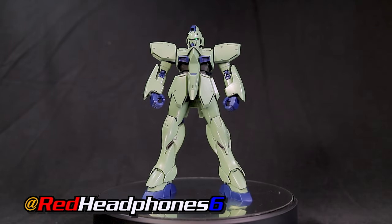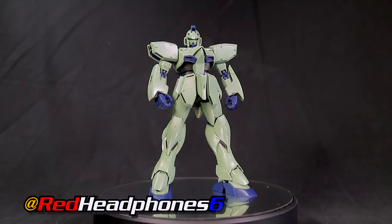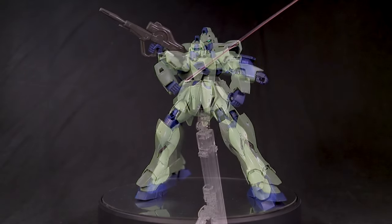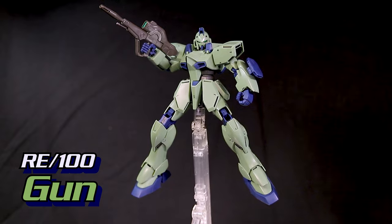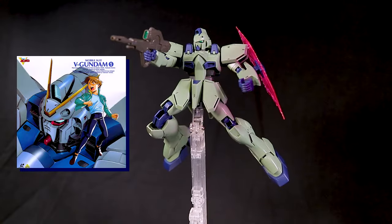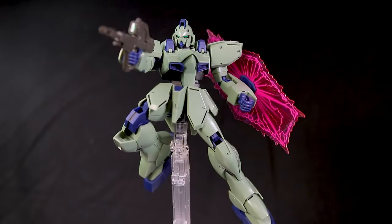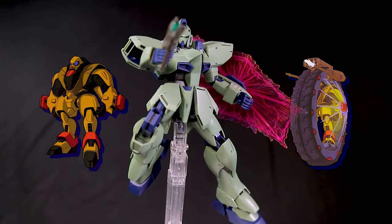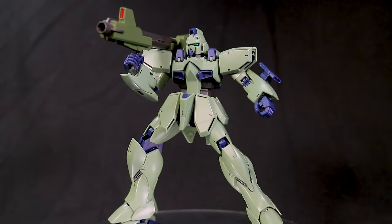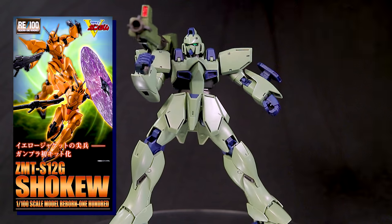Hey, what's going on everyone? In this more casual review we'll be taking a look at one of the more underrated grunt suits from the Gundam franchise: the RE100 Gun Easy. Believe it or not, Victory Gundam is one of my favorite series. It's such a dark anime but still has a lot of that early 90s weirdness, so of course I'm all about picking up every Victory Gundam suit released — or at least I'm gonna try.